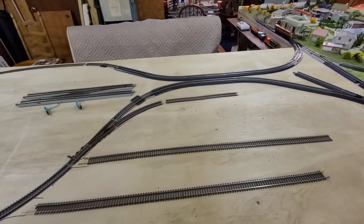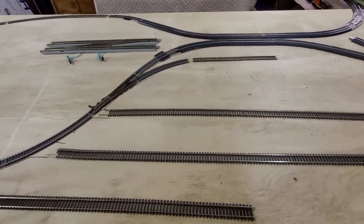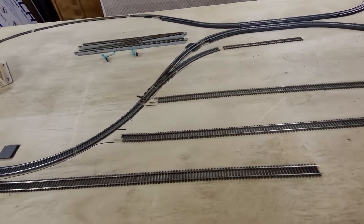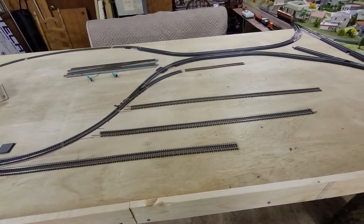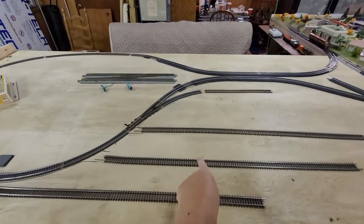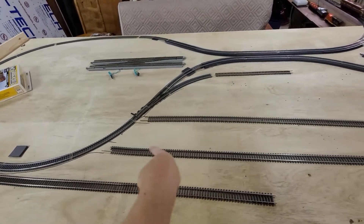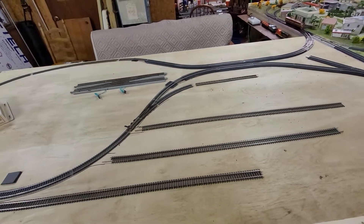I'm going to have to cut some of the flex track and use some transition pieces, but I think I'll be able to make it work. If everything goes well, this is what's going to be his layout, and this is exactly what Ray wanted — he wanted these four lines coming off where he could pull some of his tankers off the main line.